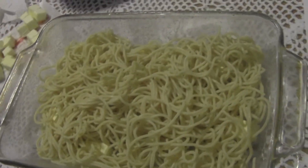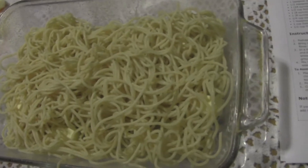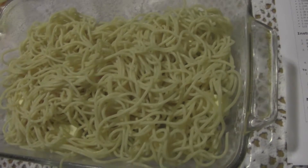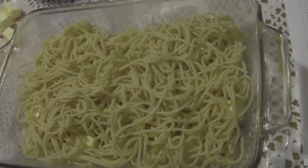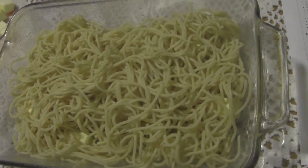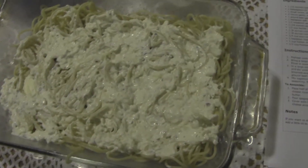Half of the noodles go on top of the butter. I did rinse them after draining because otherwise they get really sticky. If you're cooking noodles you plan to bake, go ahead and run them under some cool water after draining — it gets all that starch off and makes them nice and loose. Because you're reheating them in the oven anyway, it won't matter that they cooled down. Now let's do the cream cheese layer on top of the noodles.